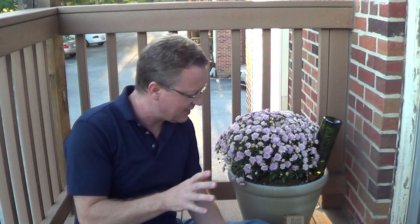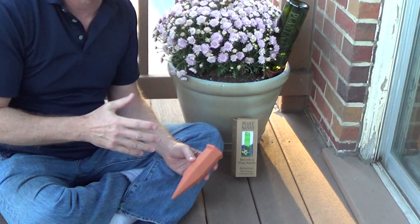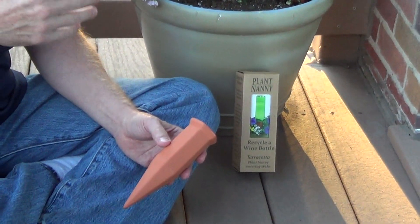If you're looking for an easy way to water your plants, I came across this Plant Nanny at the garden show. It's a terracotta spike that you put into your pots, and you can use it inside and out.